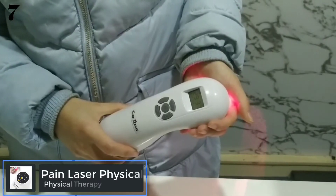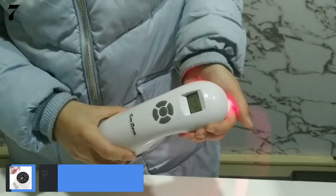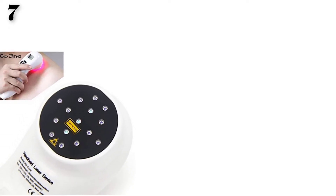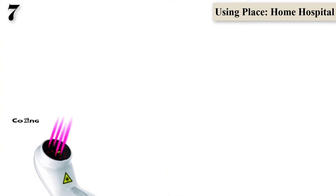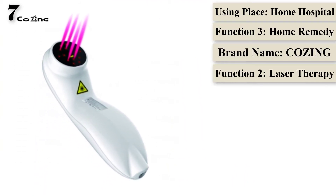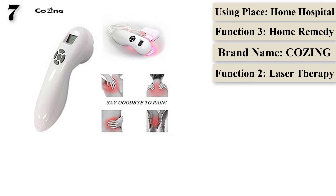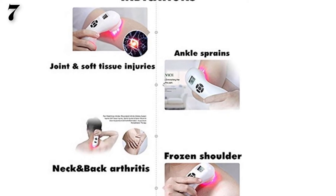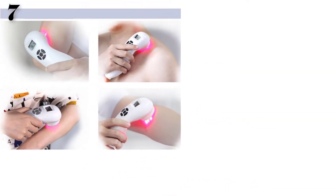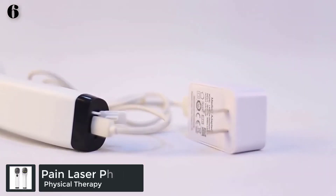Number 7 is the pain laser physical therapy treatment device, a portable apparatus similar to P-Cure for joint, neck, knee, back, and shoulder pain. Brand name COSING, origin China. It features 808 nanometer and 650 nanometer wavelengths with functions including pain relief, laser therapy, home remedy, LLLT cold laser medical machine, and treatment for all human and animal body parts — with no pain, no side effect, and good treatment effect for home and hospital use.